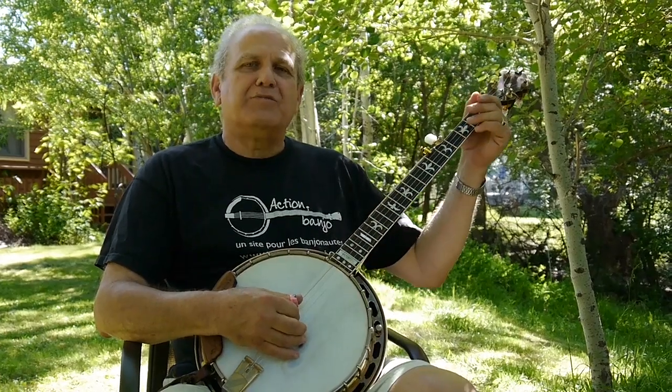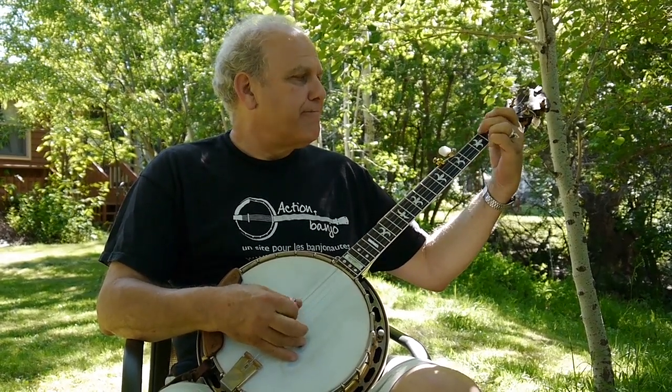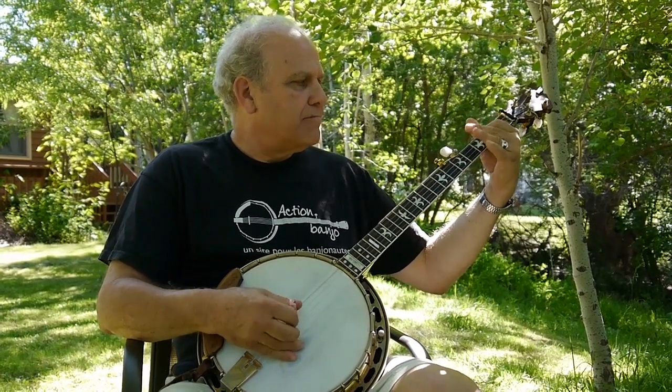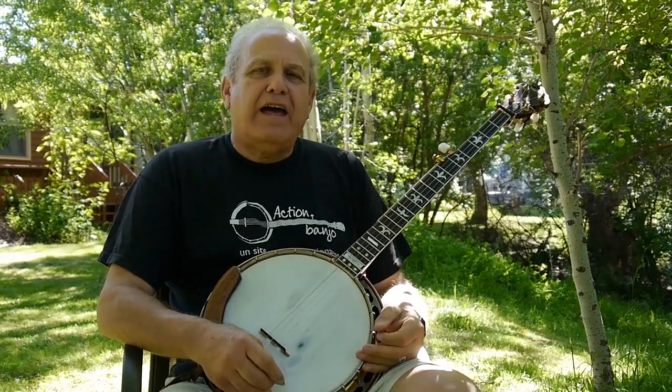So here's the kickoff as we play it on the Hot Rise record. It's just a little tag like that.